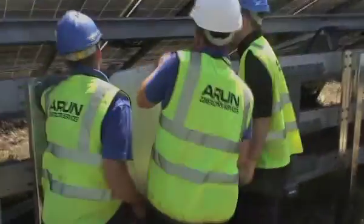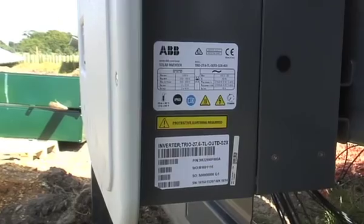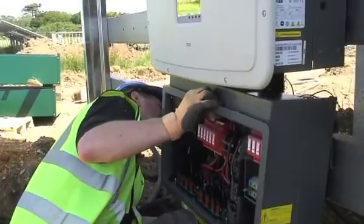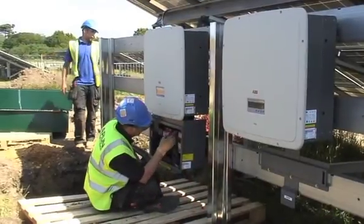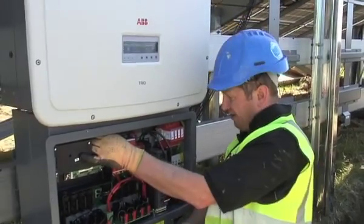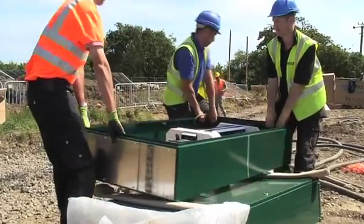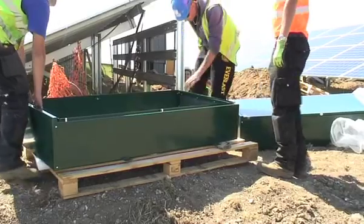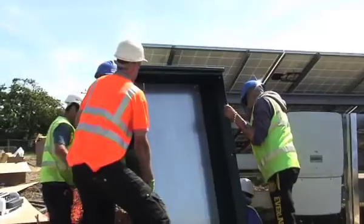Here we have an inverter going in — they were very heavy. These inverters take the DC current from the modules and convert it into AC, which is alternating current, the same as what you'd have at home. The inverters are combined together via distribution boards to then feed all together into the transformer. This is one of the distribution boards — there are seven of these on site, taking power from a cluster of inverters.